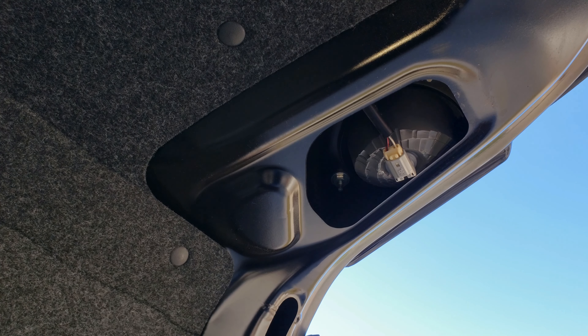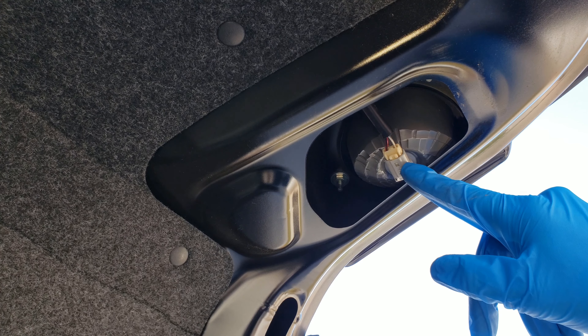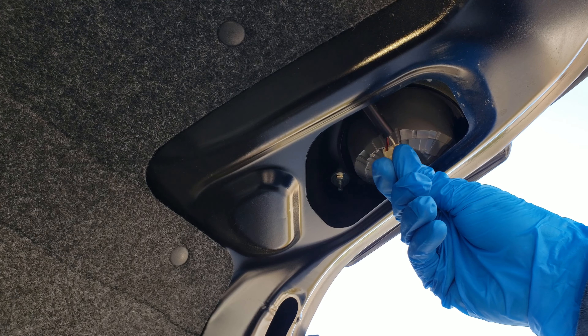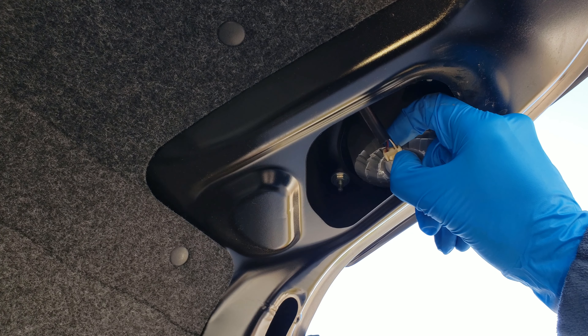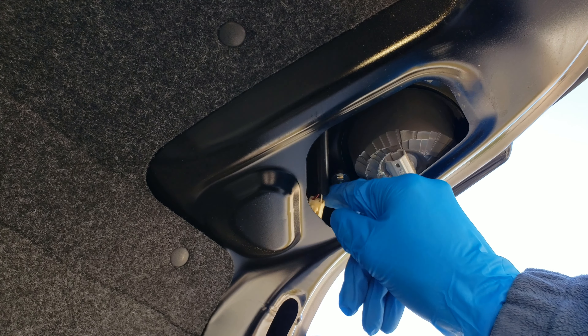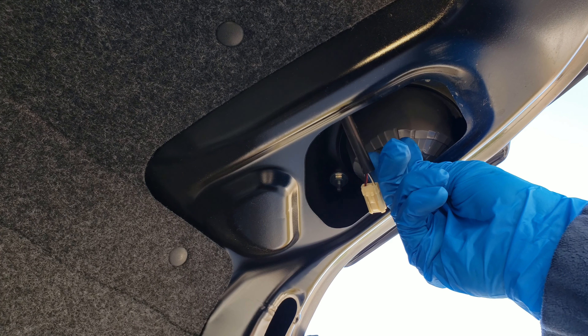Here's where the bulb is right here. You're going to turn this counterclockwise to get it out. To make it easier, put your thumb on this little white piece here and just wiggle this clip out — you can just kind of get it out of the way.